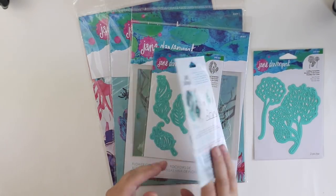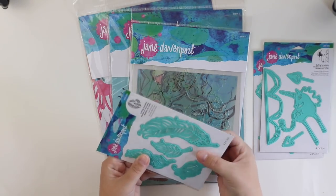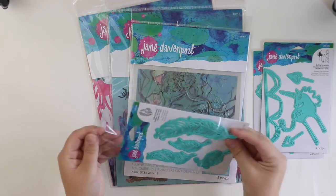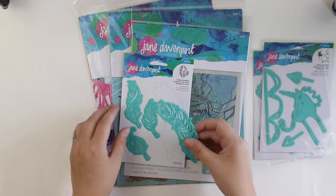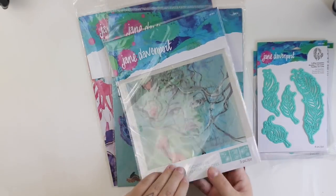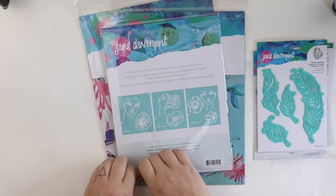First I want to show you what I got. I got three sets of different kinds of dies. These are so beautiful and I especially adore these feather ones. These are easy to use and I'm going to use them in the project I'm doing today.